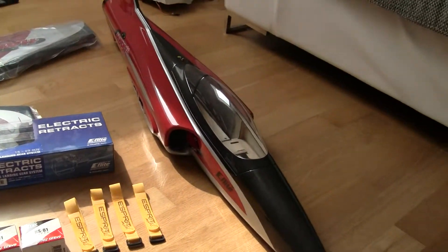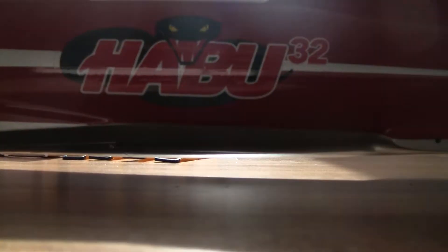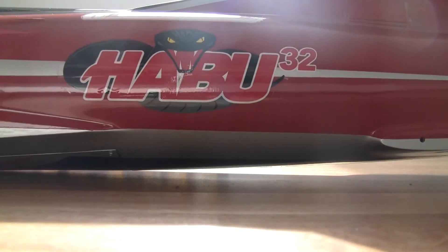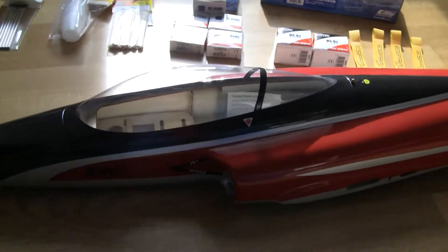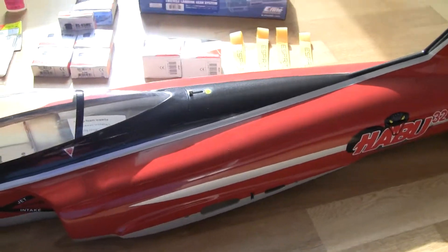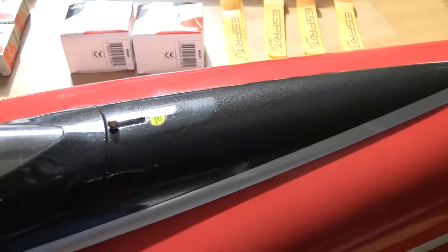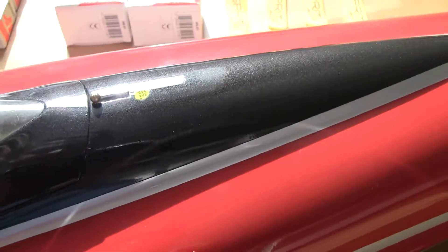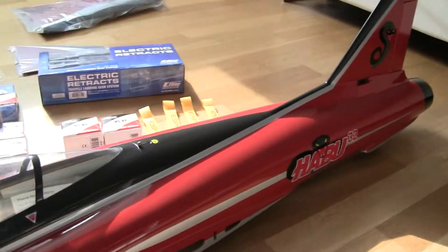And here is one beauty of a fuselage. I actually unpacked everything yesterday and had a look at it — it's bloody amazing. The paint job is really nice. You can see through the lights it has this kind of metallic finish, so there's a little bit of bling on it, which is pretty nice, though you can't see it in the air.